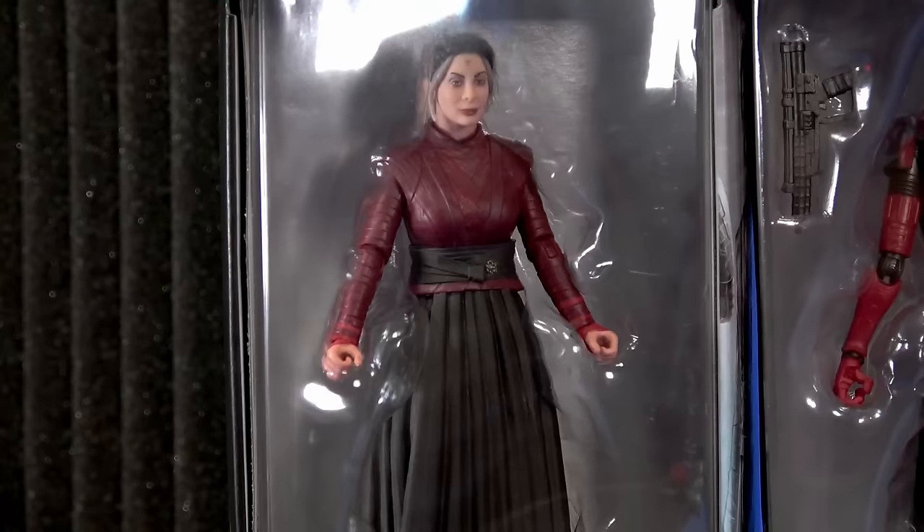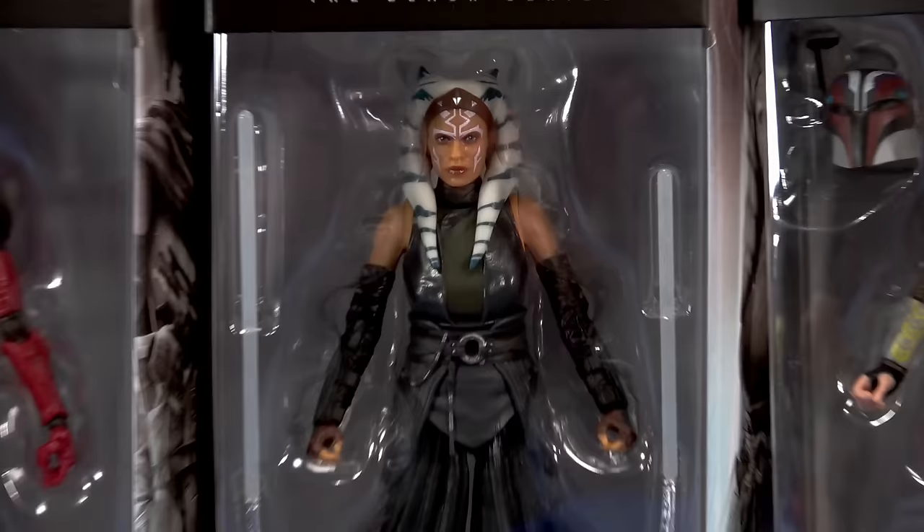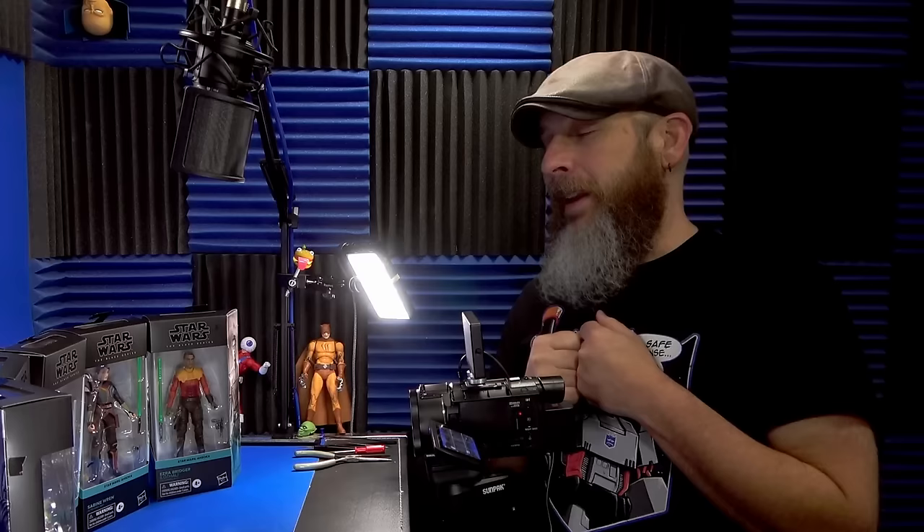Today let's take a quick look at the Hasbro Star Wars Black Series Ahsoka Wave 1 with Morgan Elsbeth, the HK-87 assassin droid, Ezra Bridger Lothal, Sabine Wren, and of course Ahsoka.